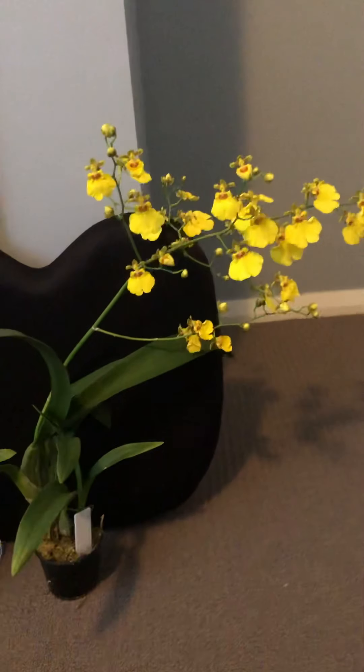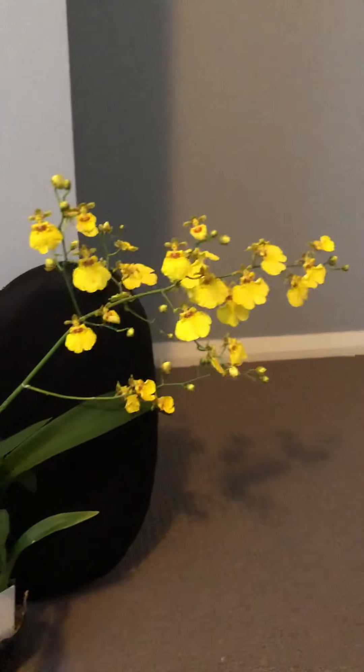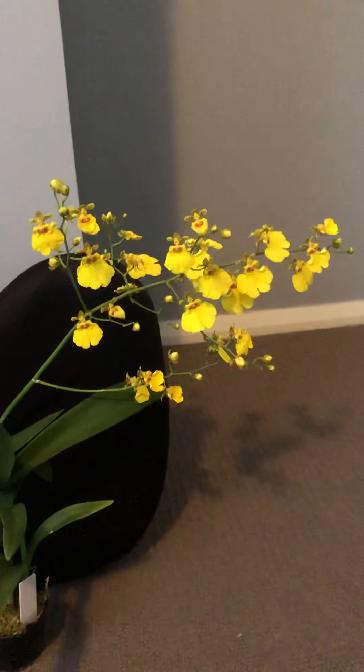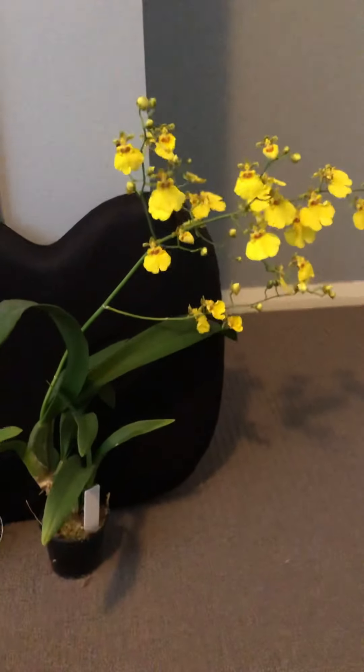Hi guys, today I am going to talk about two of my oncidium plants that are in flower. As you can see, this is a common plant and for most orchid growers this is a very familiar orchid.